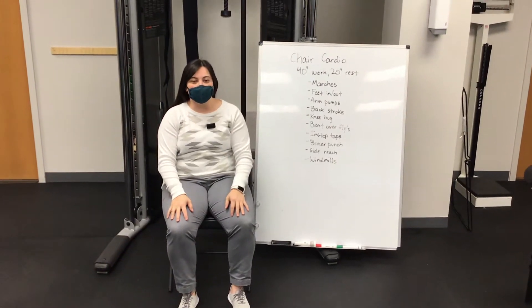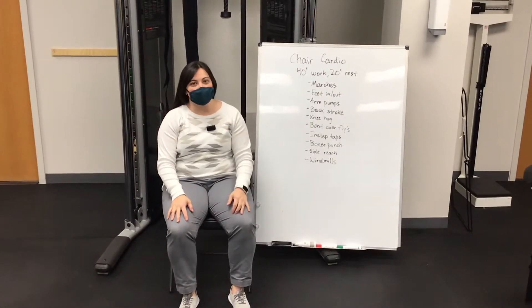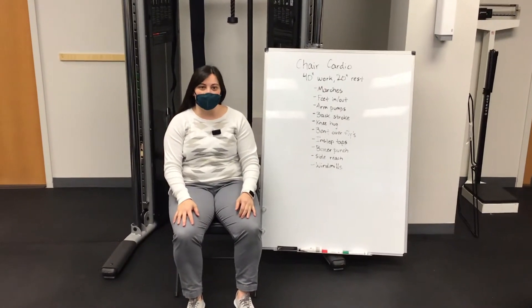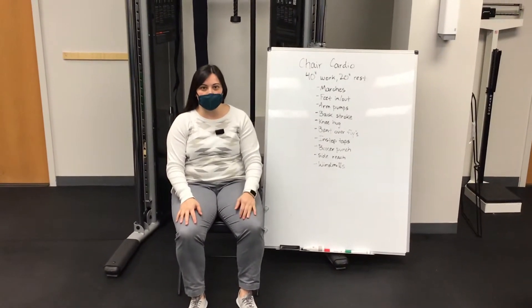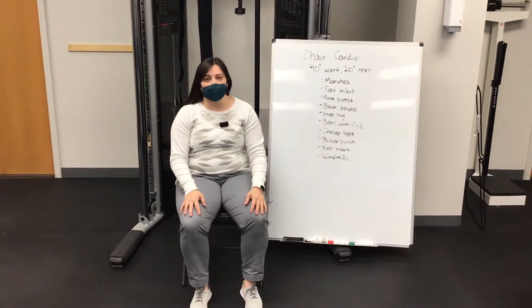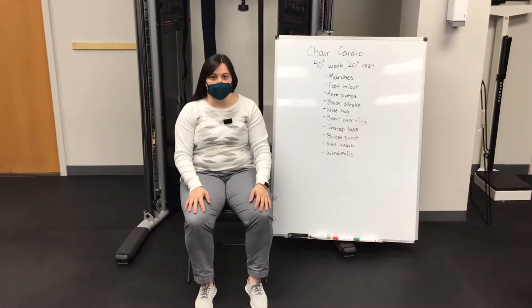Hi everybody, Leanne from ATLIS here. Today I've got a chair cardio workout for you. So if you're working in an office and you feel like you don't have enough time to get outside and go for a walk or something but want to get your heart rate going, it's a really good way to do it. You can also do it on the bus, on your layovers. So there's a couple of different great options for you here.